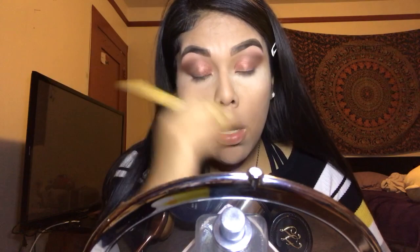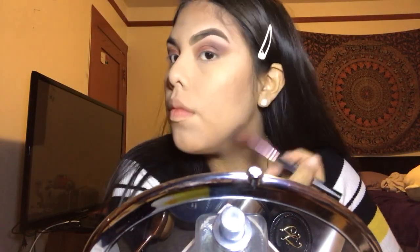Now that I've highlighted my brow bones, I'm going to take a break from my eyes and finish the rest of my face. I'm going to be bronzing with the Hoola Bronzer using a fluffy angled brush. Moving on to blush, I'm going to be using the Tarte Blush in the color Party.